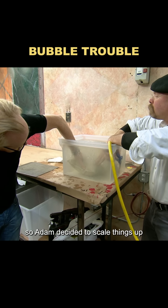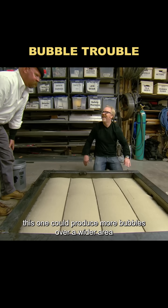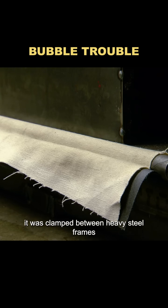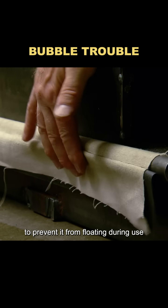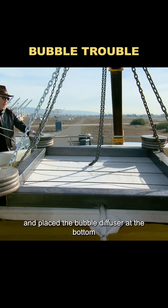So Adam decided to scale things up. Jamie built a medium-sized bubble diffuser using canvas — one that could produce more bubbles over a wider area. It was clamped between heavy steel frames to prevent it from floating during use. Then they moved the experiment to a 5,000-gallon tank and placed the bubble diffuser at the bottom.